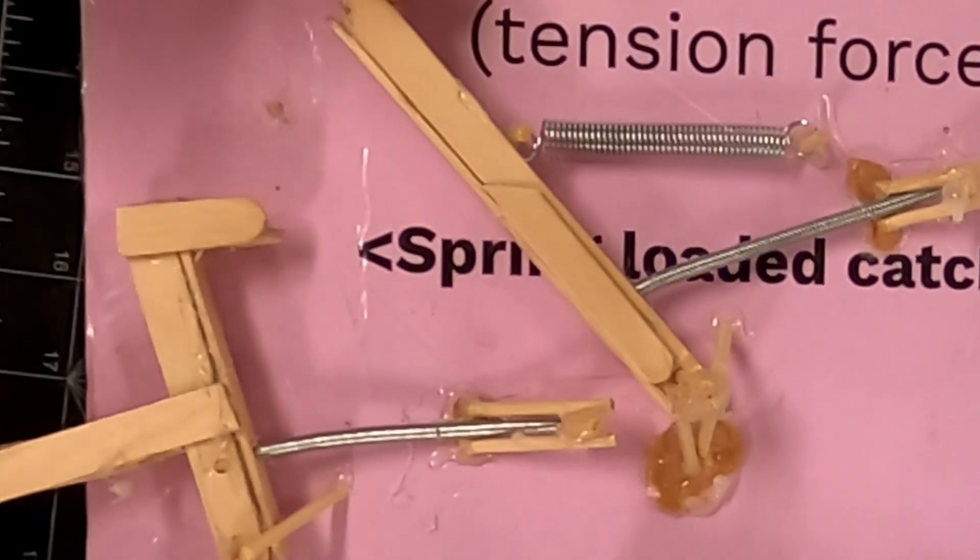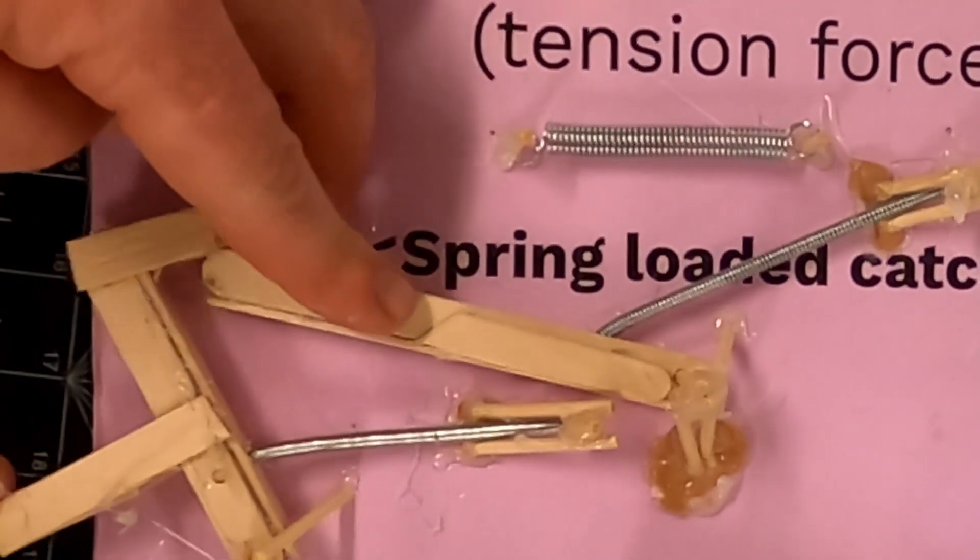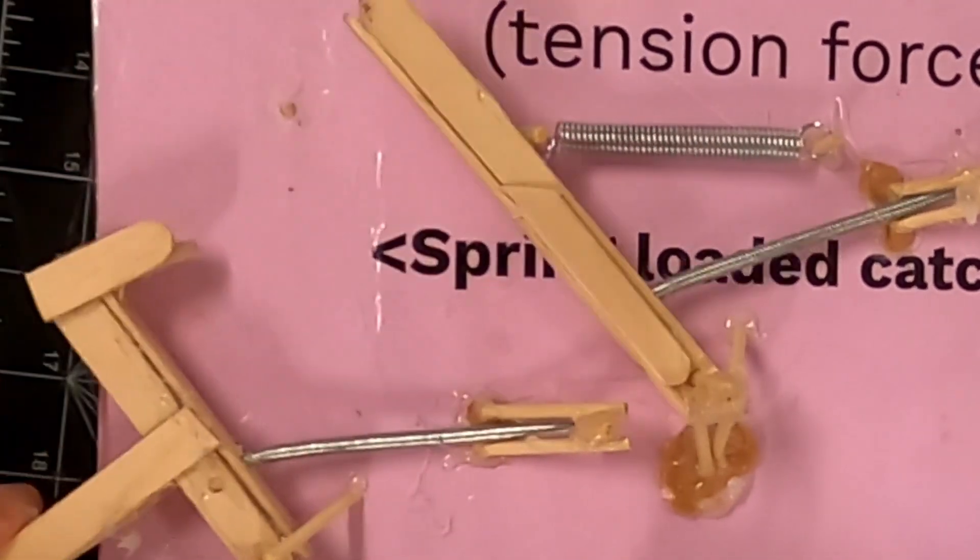Here it is once the glue is all dried. Here's the catch. Here's the flapper. It's spring-loaded. Clink.